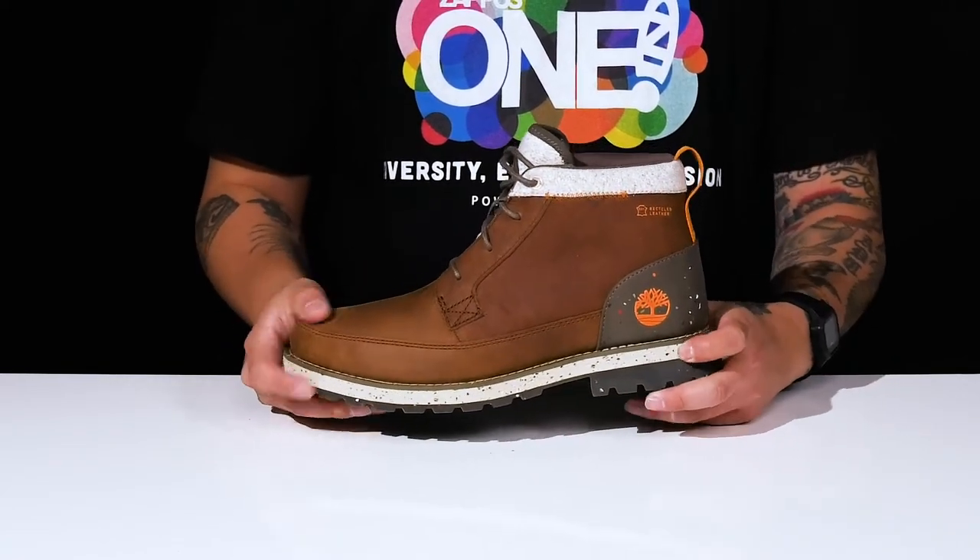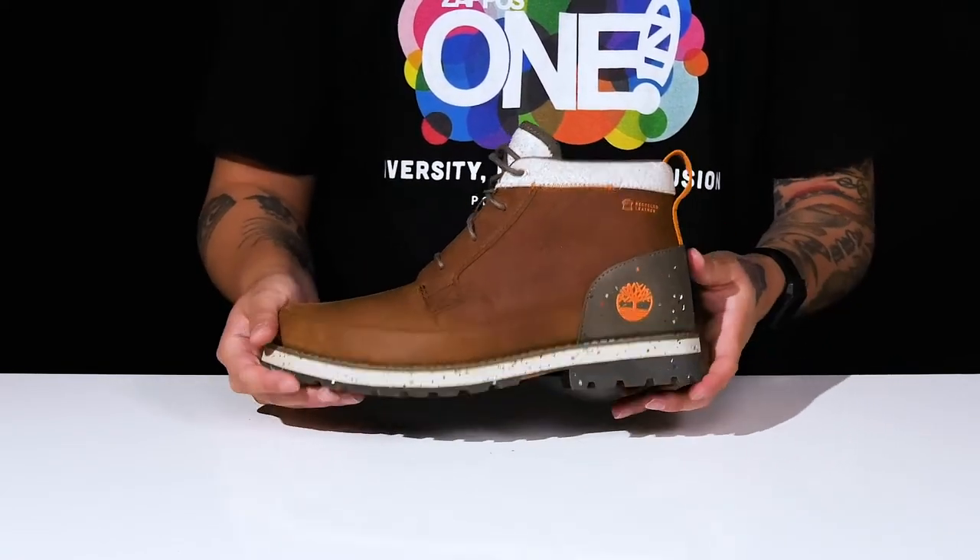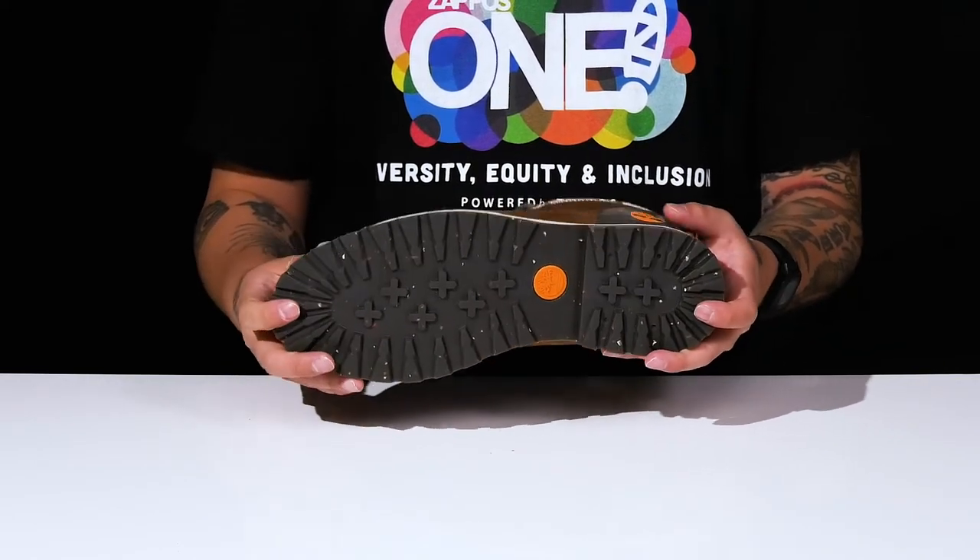There's a lightweight shock-absorbing foam on the midsole with a sturdy build on the boot itself. It all sits on top of a textured rubber outsole to keep you stable.